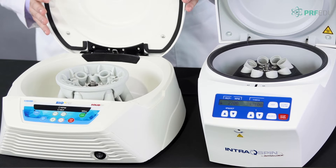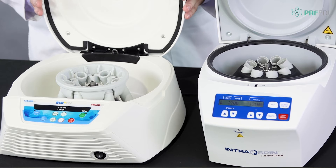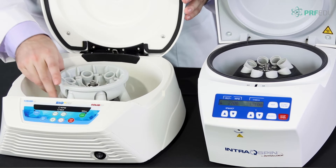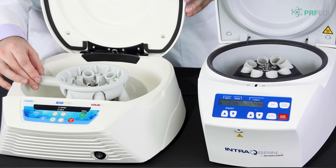The horizontal centrifuge is a little different — each position is a swing-out bucket. The tubes go in upright, but when spinning they actually swing out to a 90-degree angle.